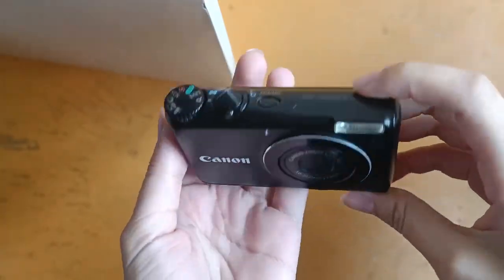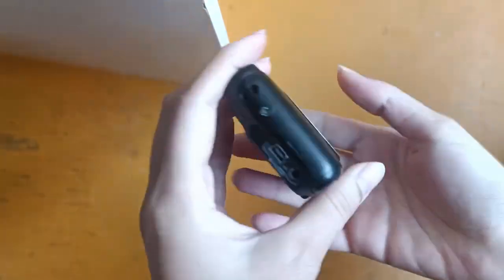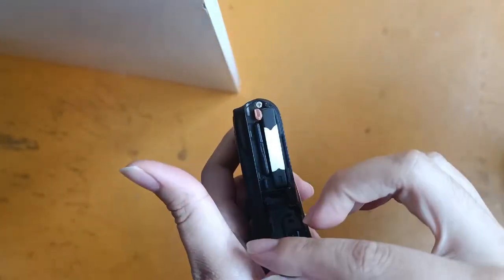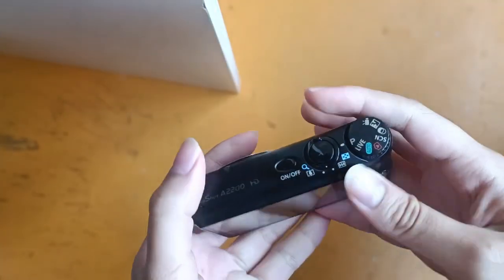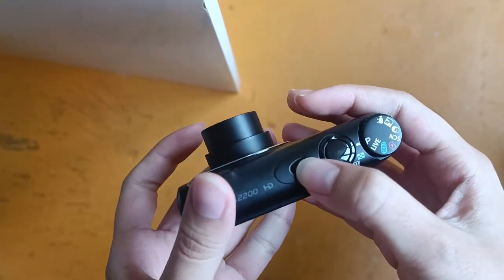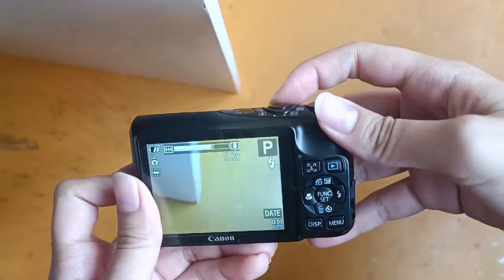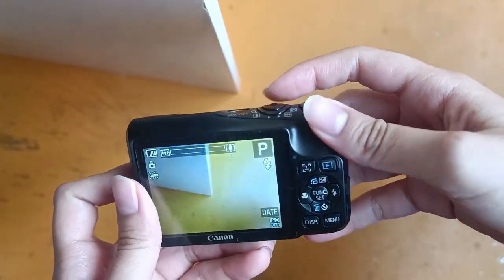This is the Canon A2200 and this is the overall condition of the camera. Over here is the battery and SD card component. And here is the on button. The zooming in and zooming out of the camera works fine.